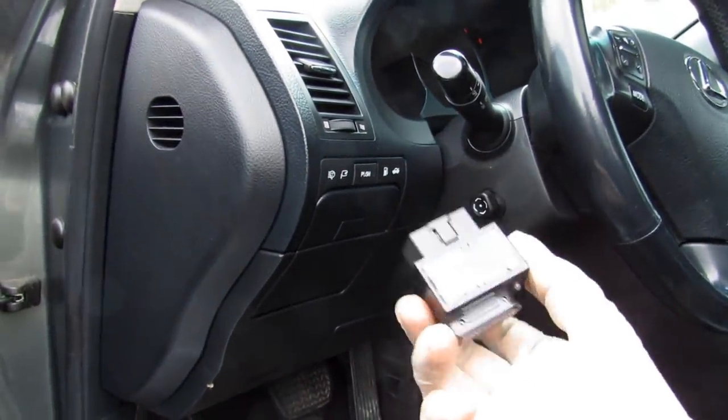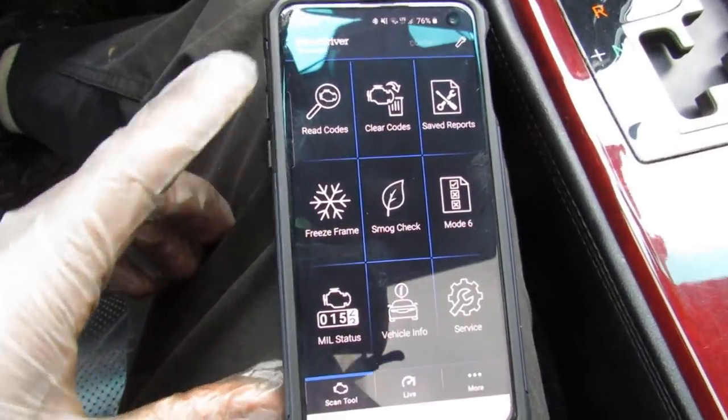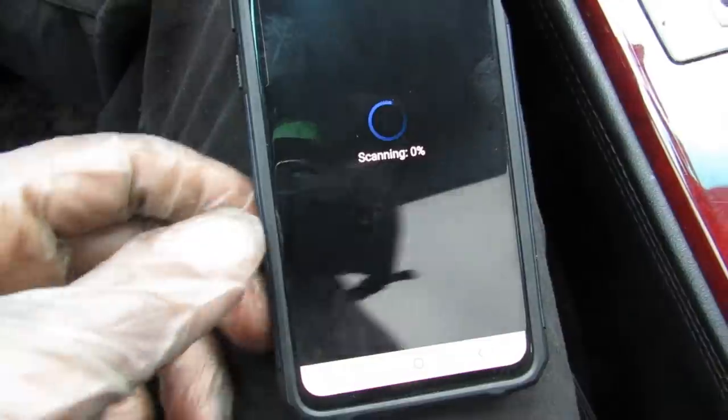Before going any further, I'm going to take my OBD scanner tool and plug that in. I've got it connected to my phone and I'll go ahead and read the codes across all system modules — we'll just let that sit for a couple of minutes.